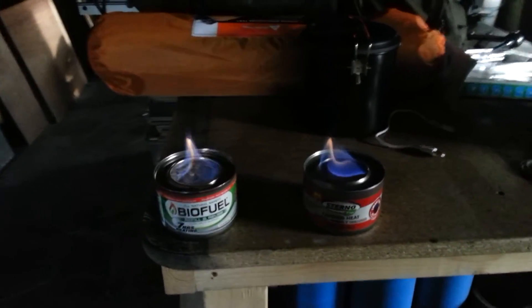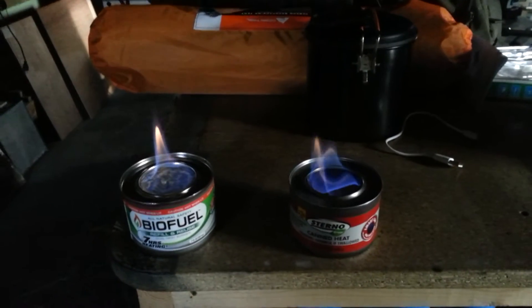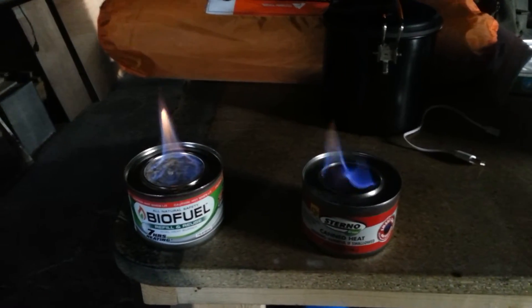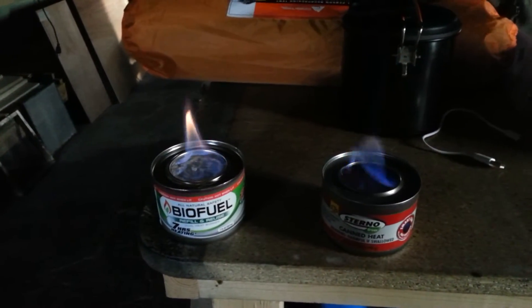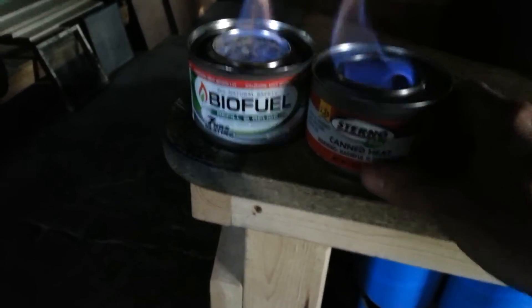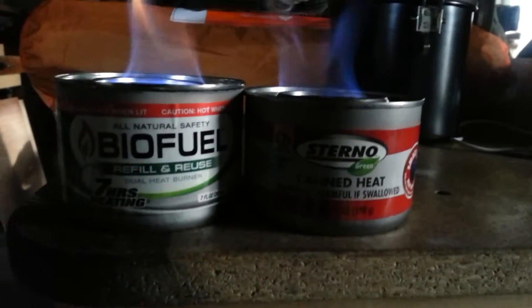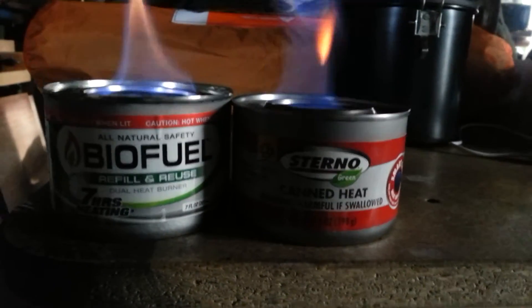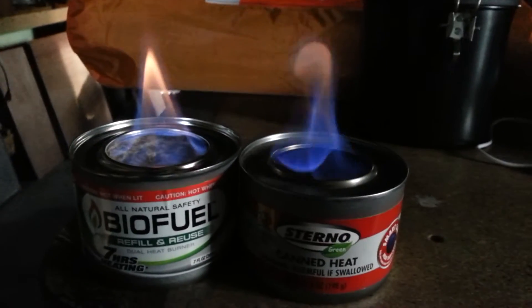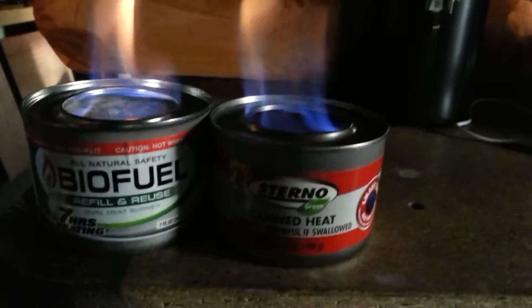So after about five minutes of burning here, I'm really kind of digging the biofuel. In comparison, you can see the difference, which isn't much. Same diameter, roughly the same height.